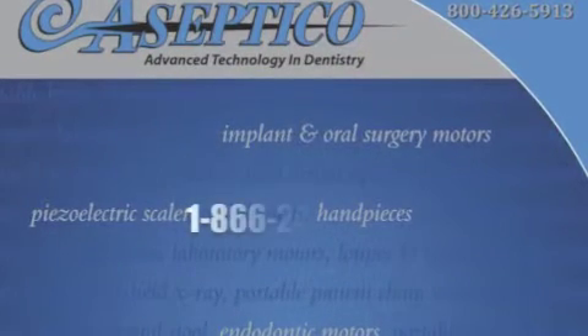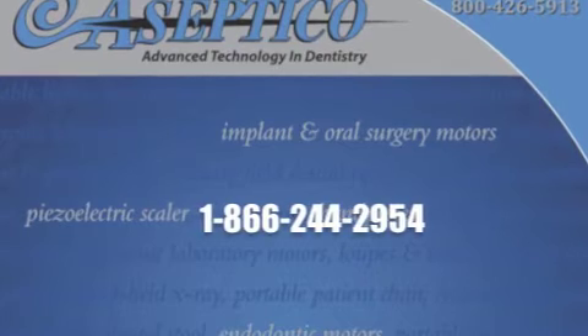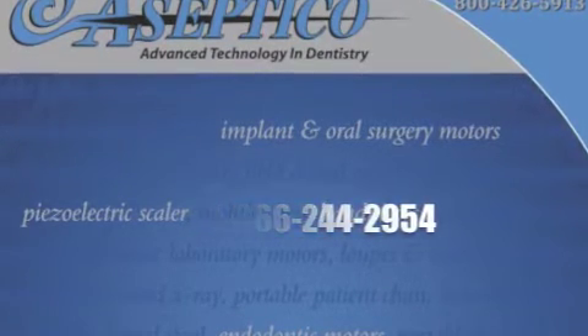For more information about the AMC20 mobile dental cart and available accessories, please call 1-866-244-2954.